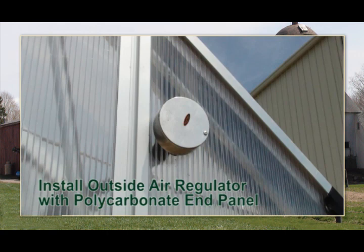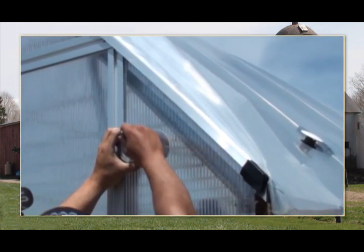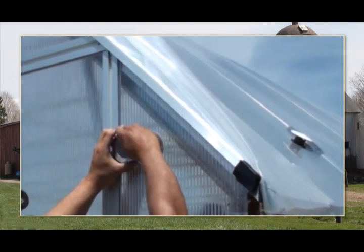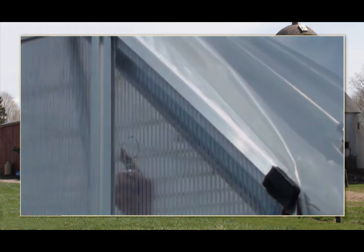If the greenhouse includes a solid end wall and you want to install the regulator, follow the steps in this example. After you have determined the regulator position on the end wall, use the regulator as a template and mark the location on the end panel surface. Carefully cut a mounting hole in the end panel using a utility knife or other cutting tool.